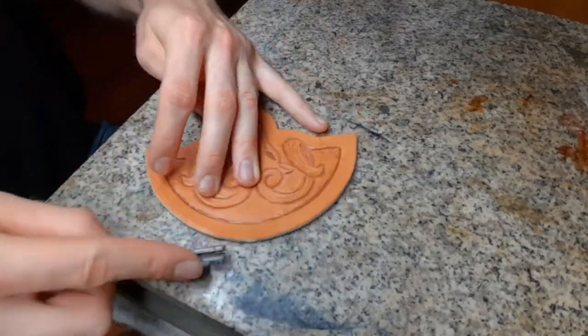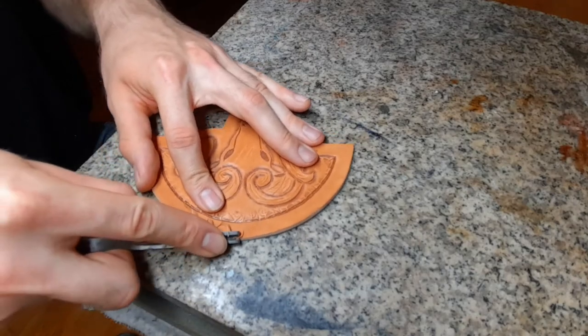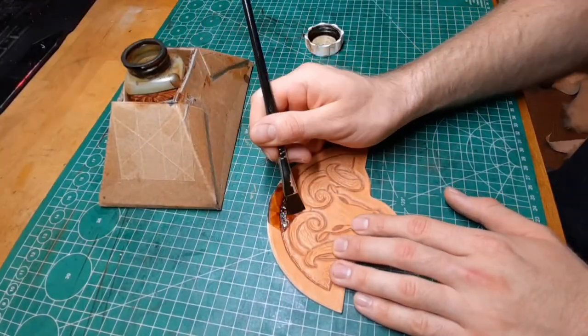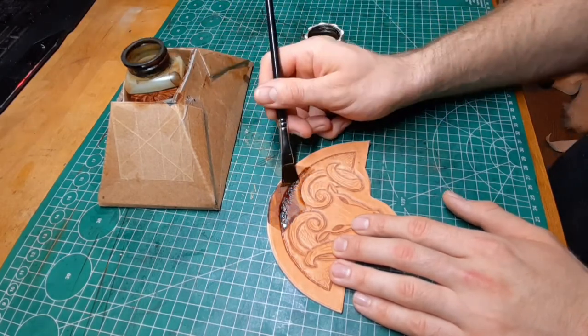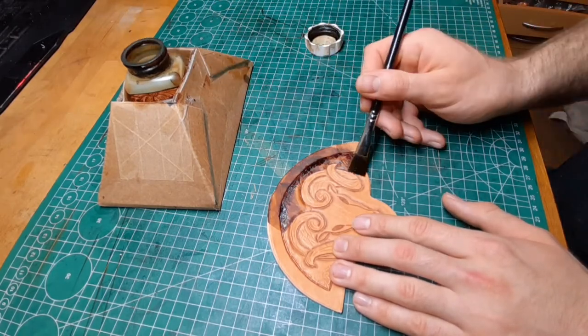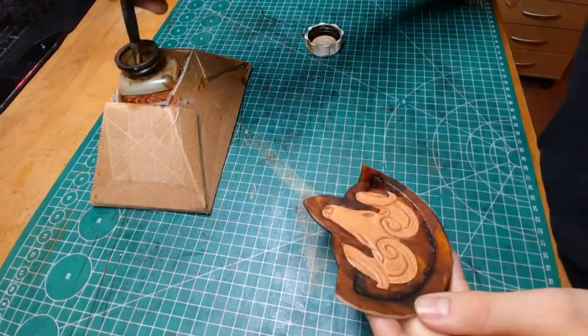Now you want to bevel the edges. With a brush you can get your paint exactly on the leather — just make sure not to overload your brush. Don't forget the edges.